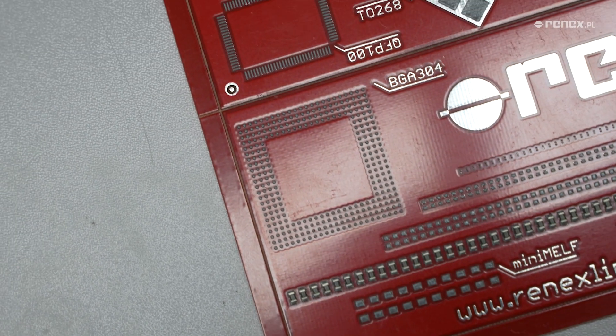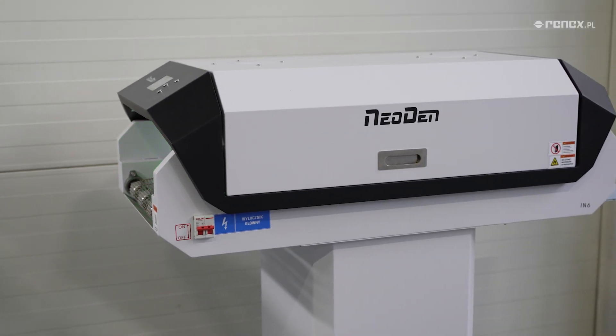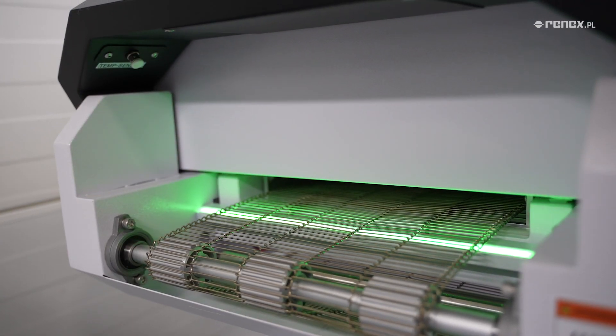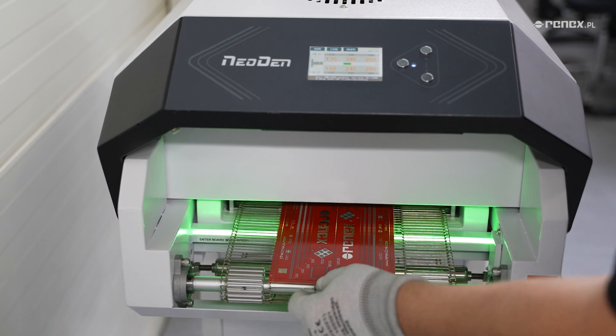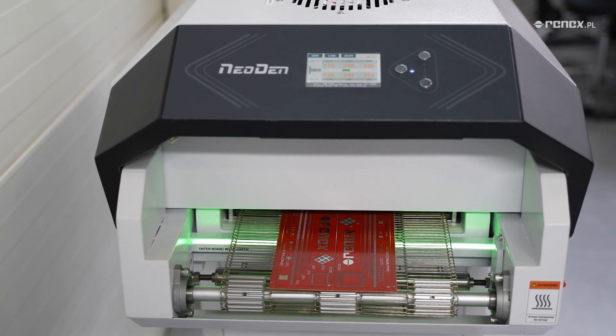The Neoden ION6 Reflow Oven features a compact 1,020 mm long design, offering 3 heating zones and 1 cooling zone, enabling precise control of the soldering process.